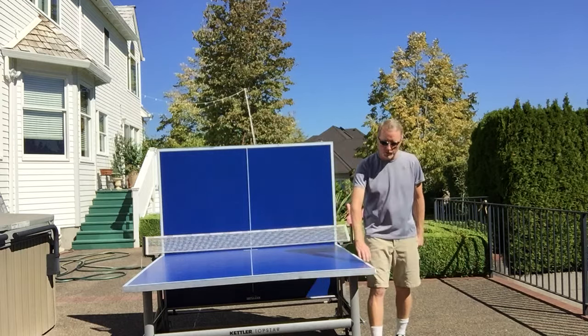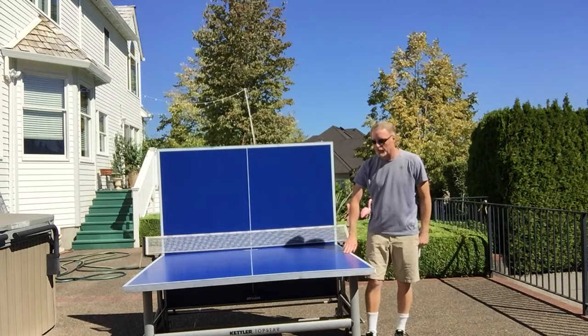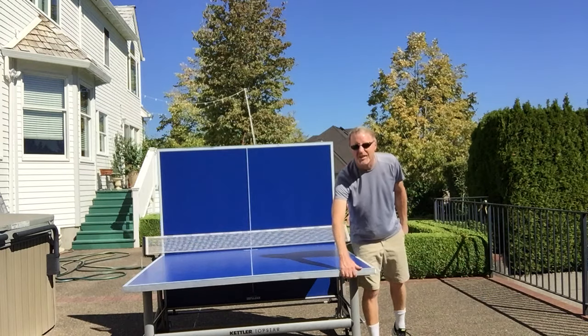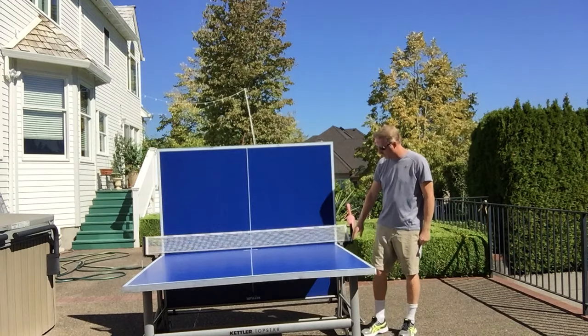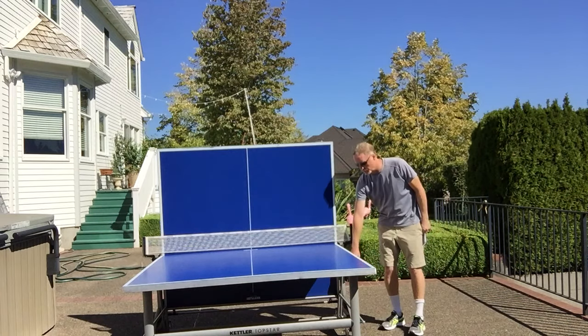There is a one-and-a-half inch aluminum apron that goes all the way around the table. It keeps the edges from warping, cracking, and chipping, and it's done a great job — it's held up really well. On the sides there is a place to put the balls down and you can hold the rackets in there as well.